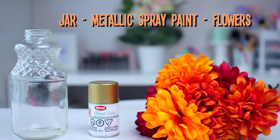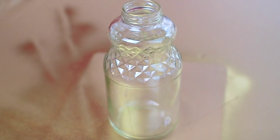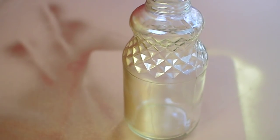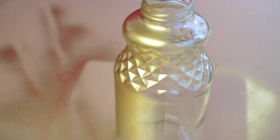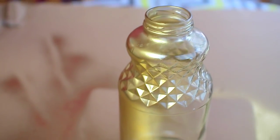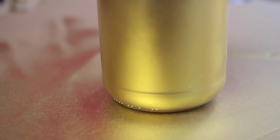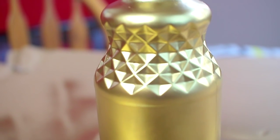For this first super easy DIY, all you're going to need is a jar, some metallic spray paint, and some flowers. Basically all I did was spray paint a jar a metallic color. I chose gold because I really find that it warms up my room, and this jar had a different pattern than your basic mason jar, so I just gave it two solid coats of spray paint.